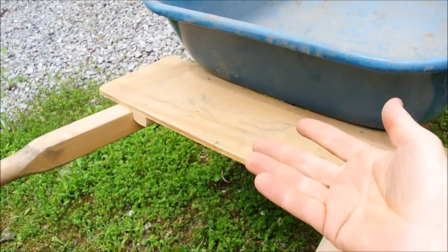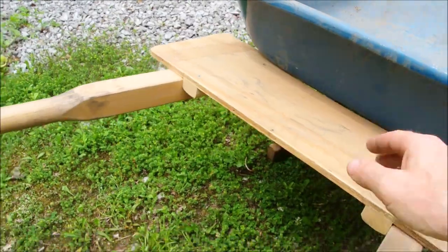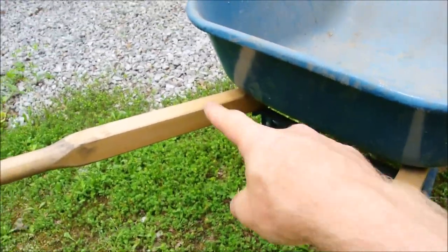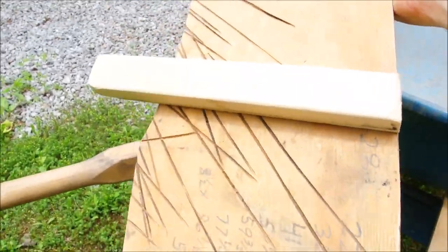A little shelf that will hold your water bottle, your gloves, or even your shovel. Pretty handy because you know you end up sticking stuff there anyway and then it just falls on the ground. It's real simple — find the contour of the shape of the wheelbarrow and match it.